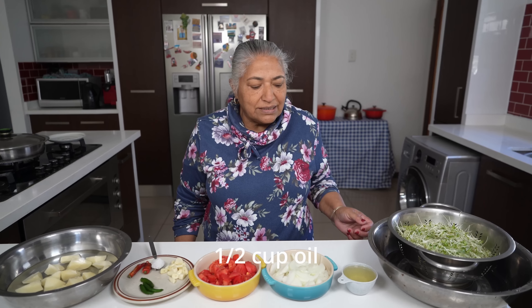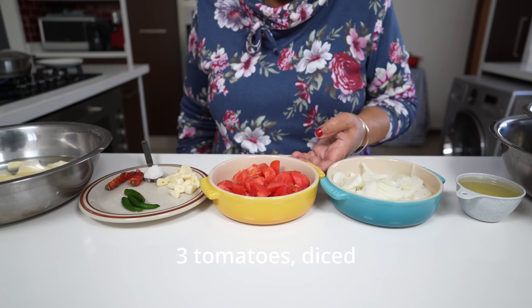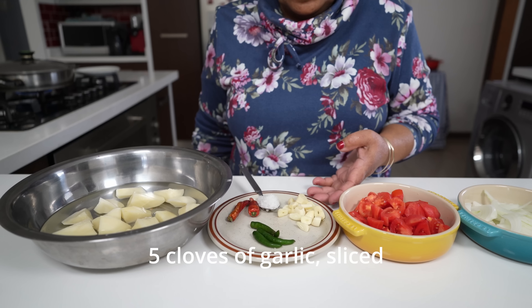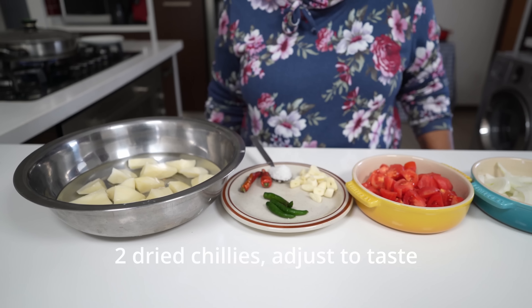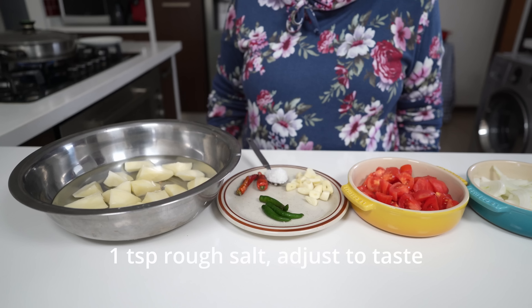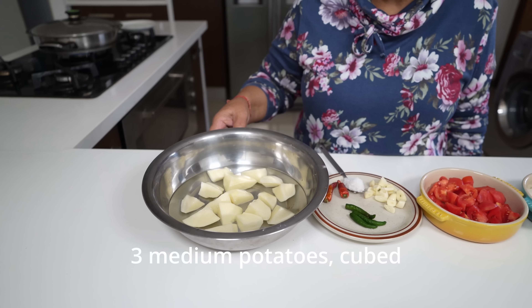My ingredients are half a cup of oil, 1 onion sliced, 3 tomatoes diced, 5 cloves of garlic peeled and sliced, 3 green chillies, 2 dried chillies — but you can add chillies to your taste — and 1 teaspoon of rough salt, but we will taste as we cook. Here I have 3 medium potatoes cubed and now I'm ready to braise.